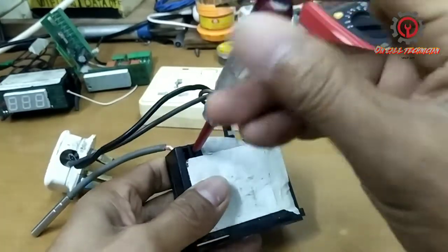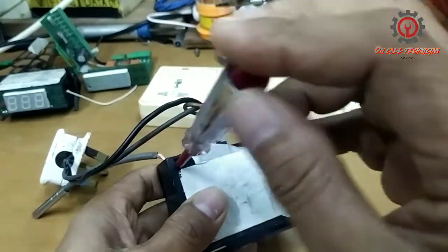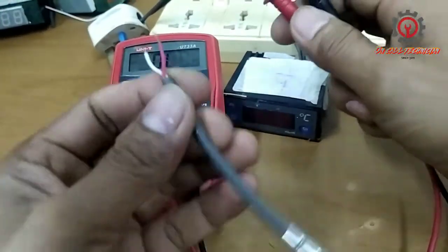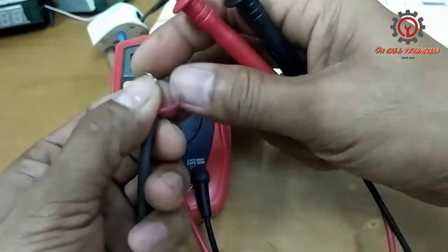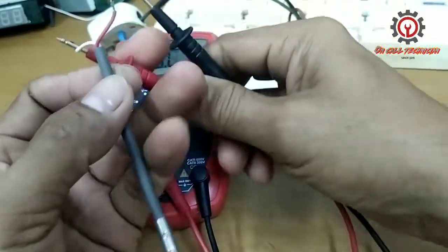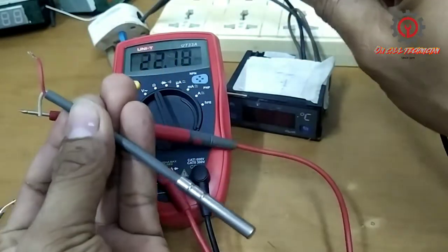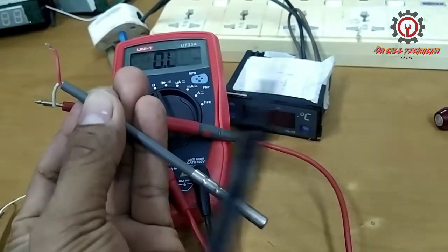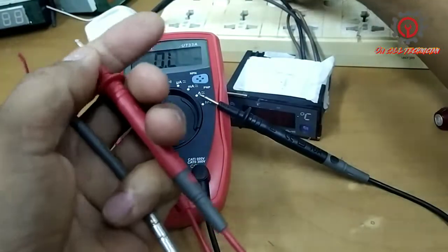Power off, unplug, and we're going to change this. This is an old model and it's been replaced. The reason why this NTC sensor got an E1 error is because its value has changed. A good NTC sensor must have a reading of 7 to 10 kilo-ohms.